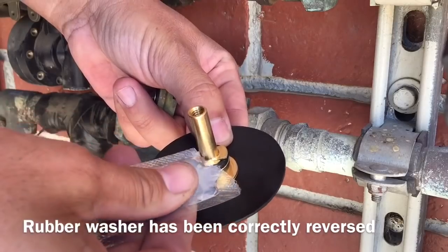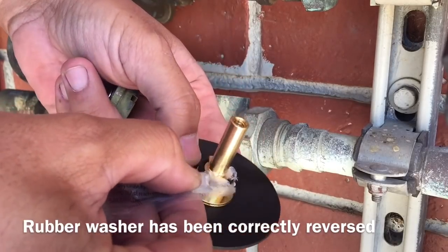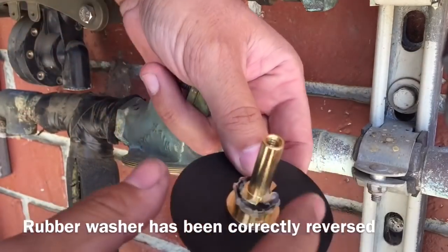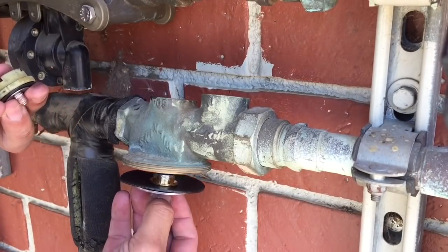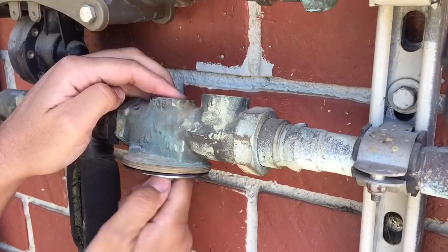First, we have to lube the o-ring. I'm just going to pull your o-ring.